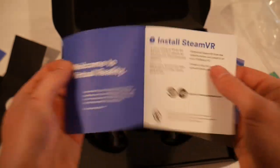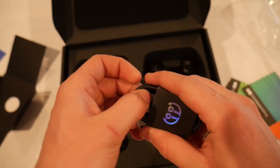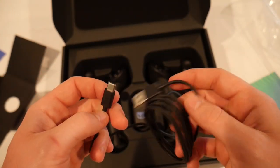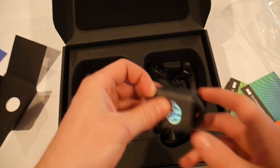There are your controllers. SteamVR. We got a brake cable, looks like a charging cable. Good stuff. What is that? Oh — Type C. That's crazy. We got another one of those.